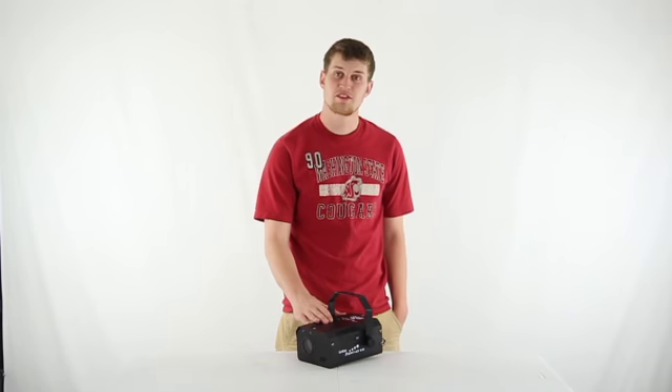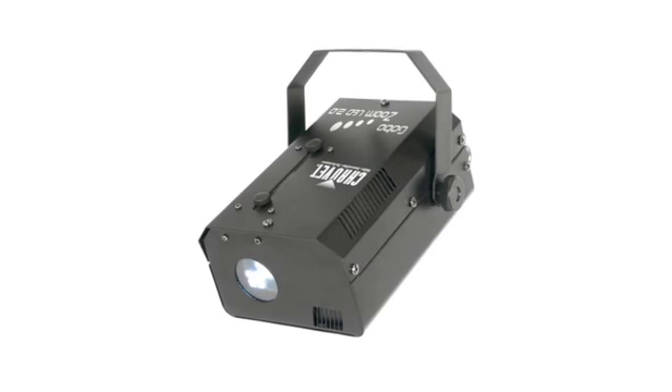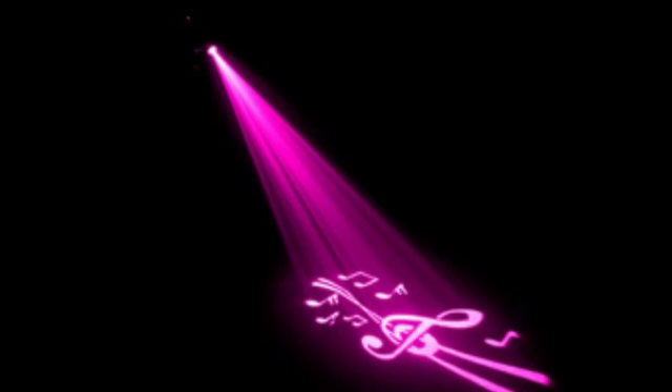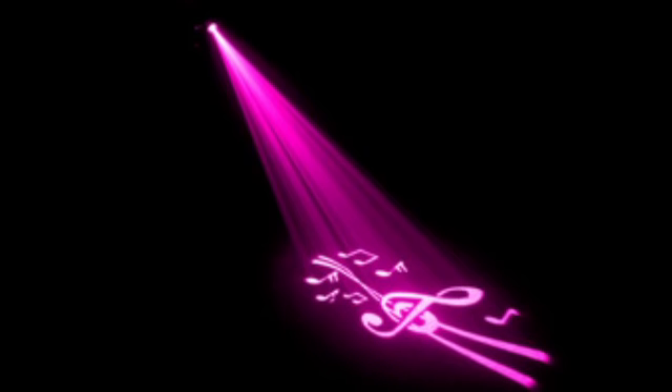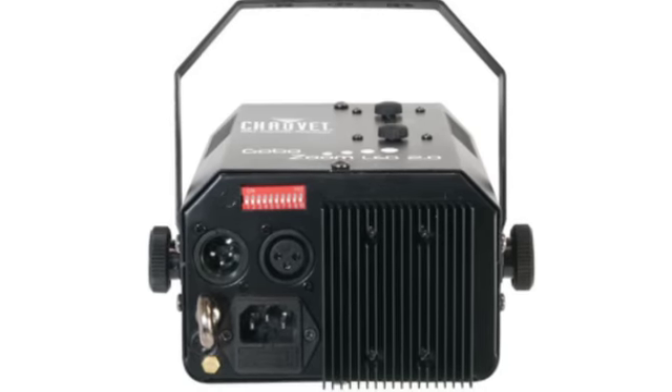Hey what's up guys, today I'm here to show you this Chauvet zoom projector. Project your message or custom image anywhere you want. This projector is great for any party or celebration and it's powered by a 15 watt LED and comes with 4 gels and 9 easily replaceable rotating gobos.